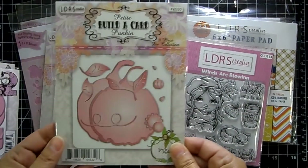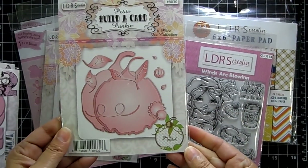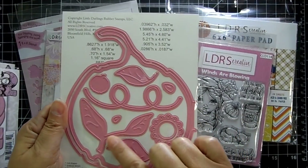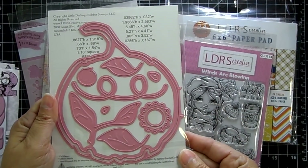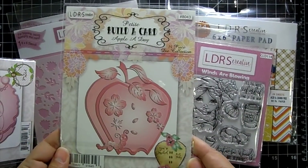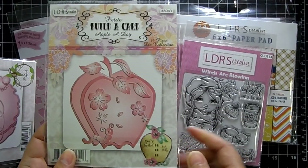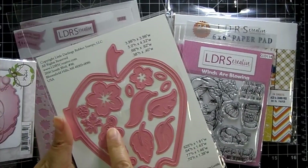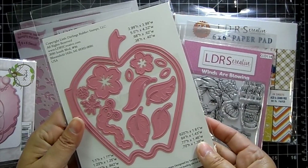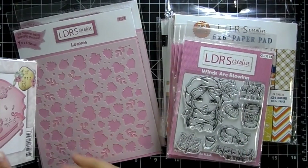Build a Pumpkin — there's a little sample in the corner there, really beautiful because it embosses. And then there's an Apple — this one's Apple a Day, great for a teacher's card. It comes with a little worm, really pretty flowers and leaves. You can use that with your little images that have apples in it.